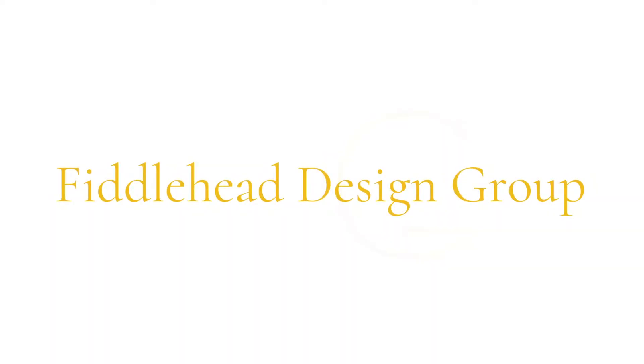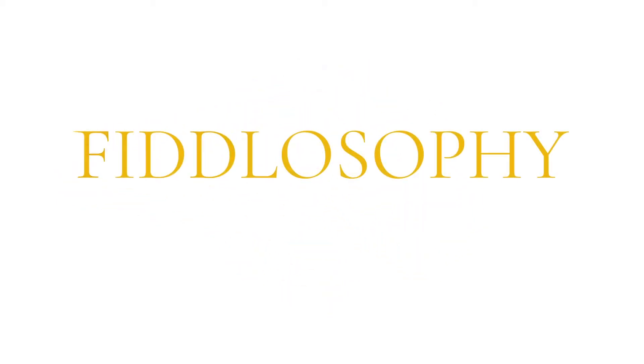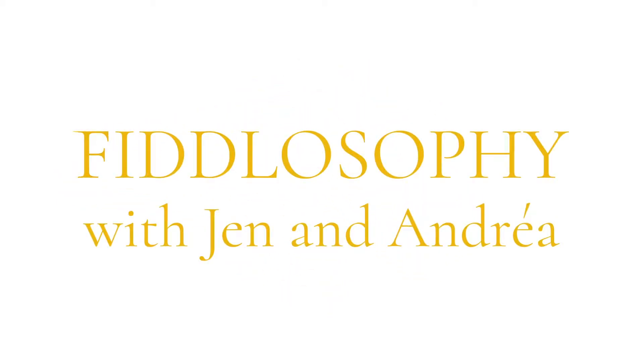Are you ready for this? Welcome to Fidilosophy, the interior design web series where we're serious about style and fanatic about function.